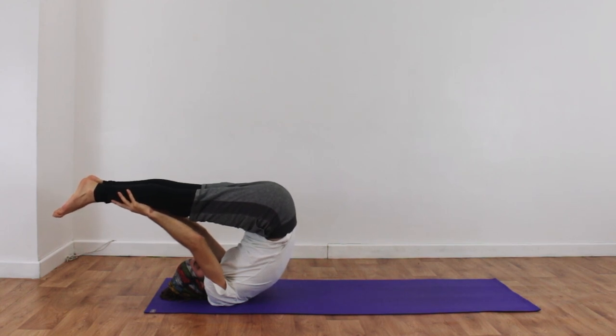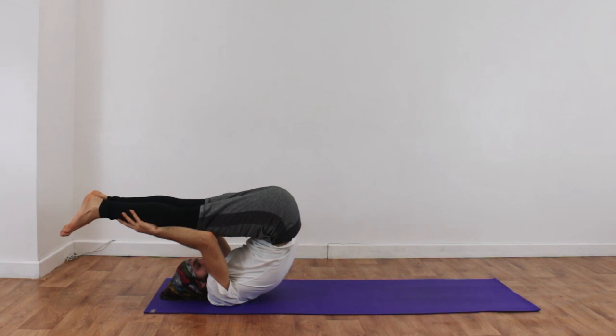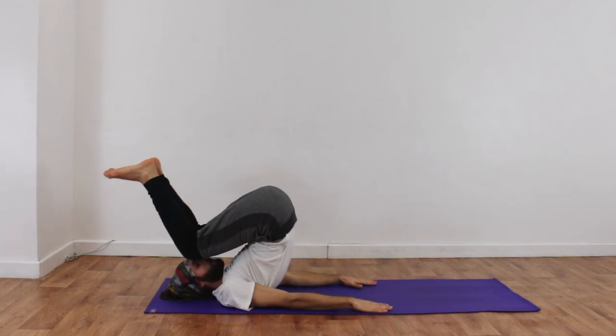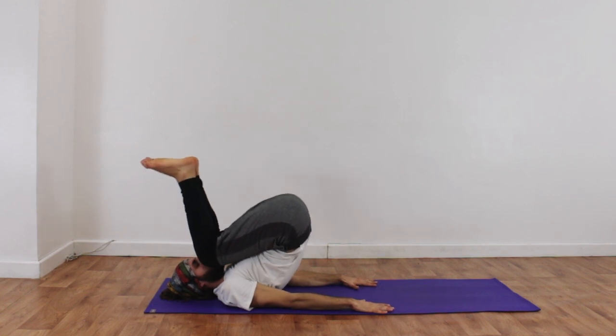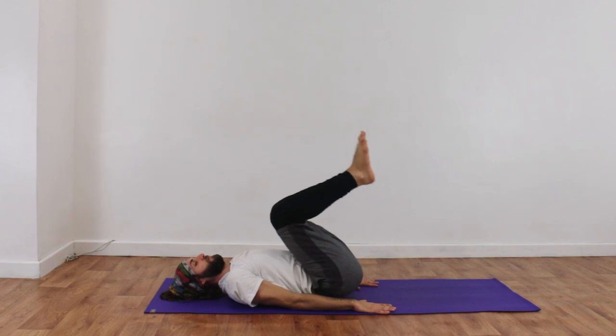This is a very good posture for helping you sleep at night. And now he's going to exhale and release his body out of that — starting to bend the knees and slowly work his way down, pressing the hands into the floor, pressing the shoulders into the floor, and easing the back of the head into the floor.